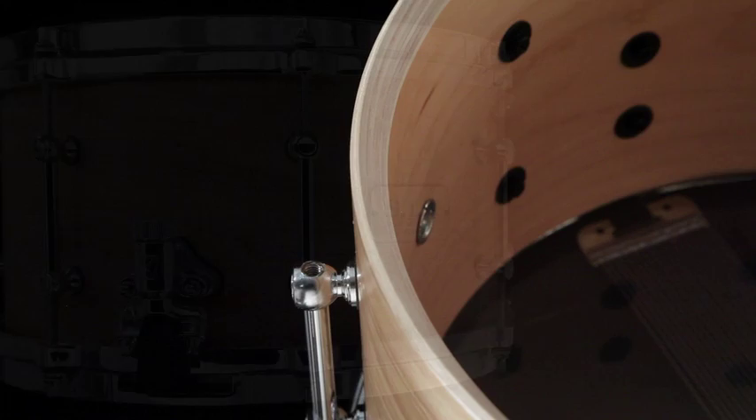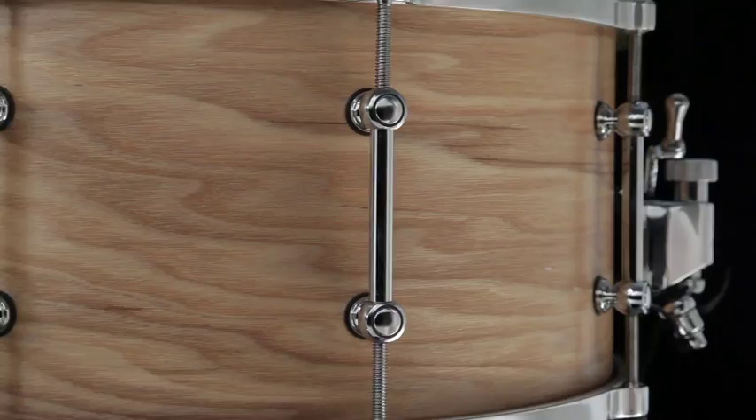The G Maple drum features a 7 by 13 shell. It's 13-ply, 10 millimeters — one of the thickest shells on the market. This drum features brass tube lugs, die cast hoops, and 20-strand high carbon steel snare wires.